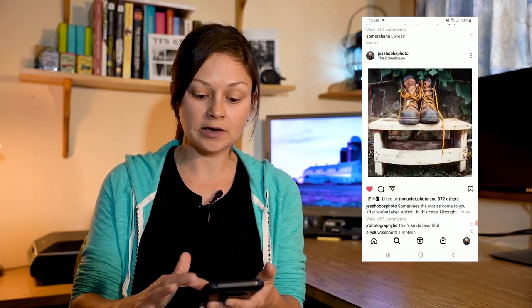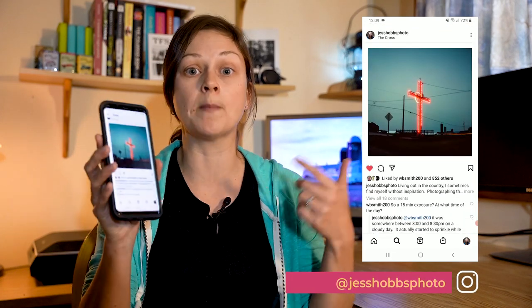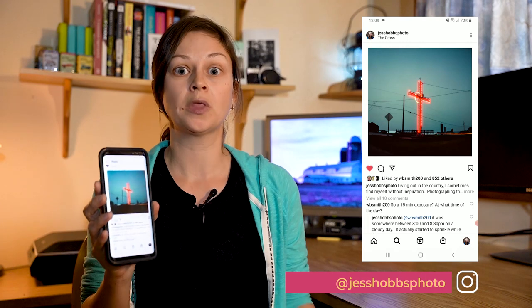Hey everyone, today I decided to do something a little different because I was scrolling through my Instagram feed and I realized that my most liked photo on Instagram was taken on a pinhole camera. That's a little surprising to me because I do shoot with a lot of professional cameras, but at the same time I'm not all that surprised because there's just such a beautiful allure to pinhole photography that I think people are really getting attracted to. I do work for Dora Goodman Cameras and this photo was taken using their Scura 66 pinhole camera that I used while writing an article for the blog.